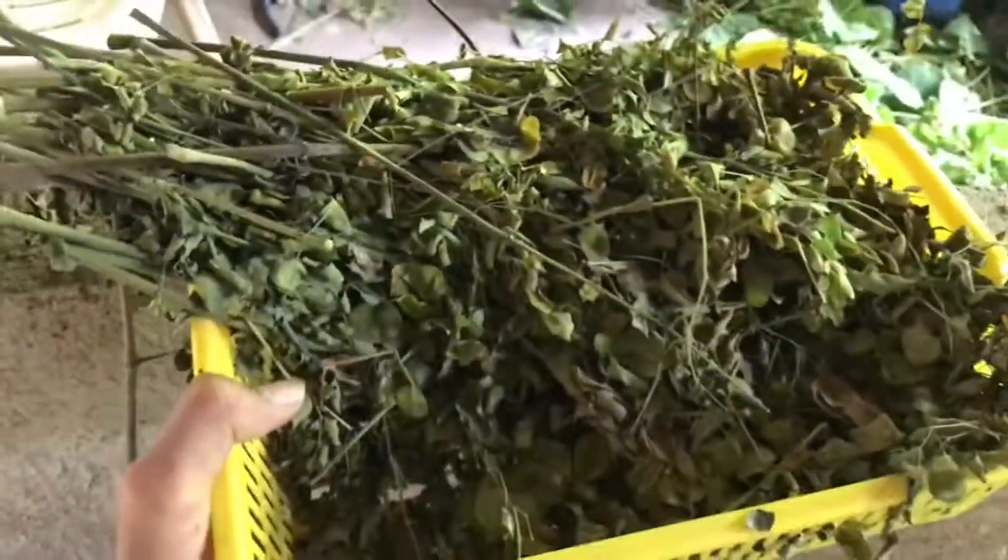Dry a little bit na. And ito yung malunggay hay natin. So ang gagawin nyo lang, air dry nyo lang sya.